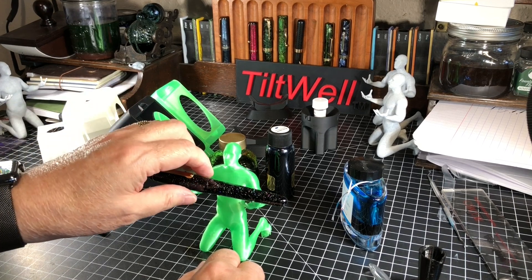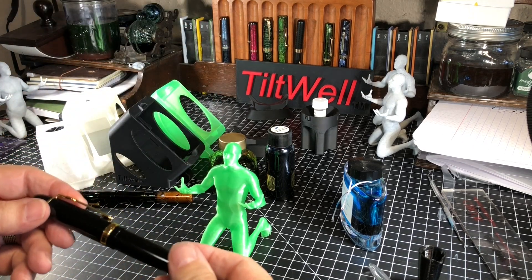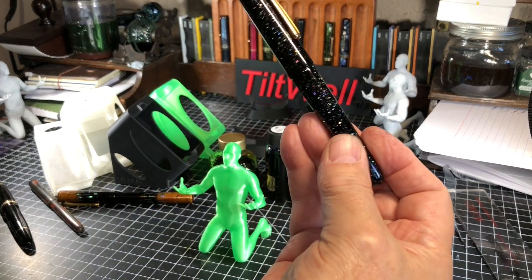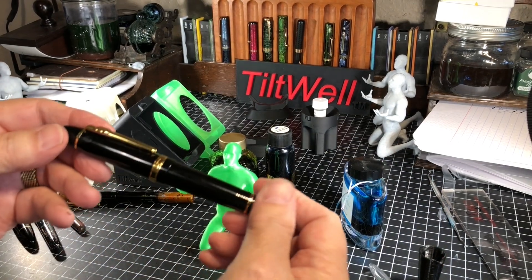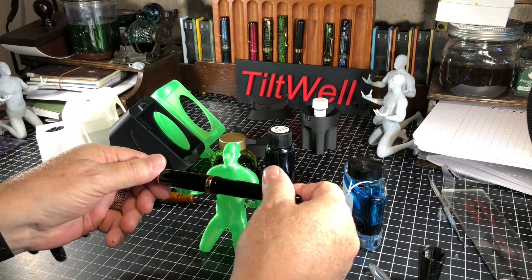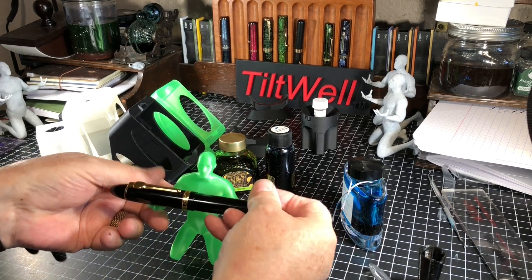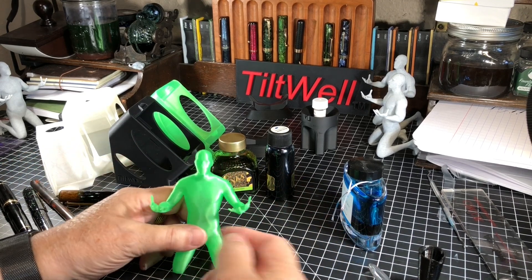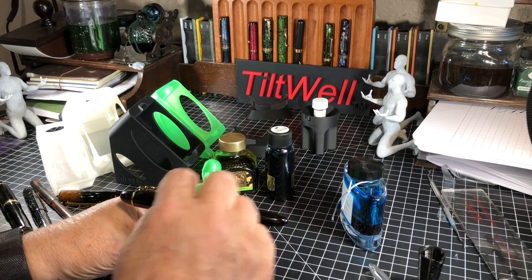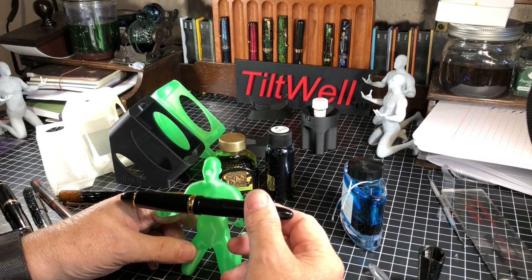Someone got one of these recently with a pretty heavy pen. These human pen stands only weigh about 20–25 grams, and I think the pen he was using was probably 50 grams or higher. You can see what happens — because I made it so light, it falls right over. Some of these have 10% infill, so 10% of the inside is solid, and they'll actually work with heavier pens, but the clip has to be positioned a specific way, which is kind of silly. So I thought I need to fix this for people who carry heavier pens.